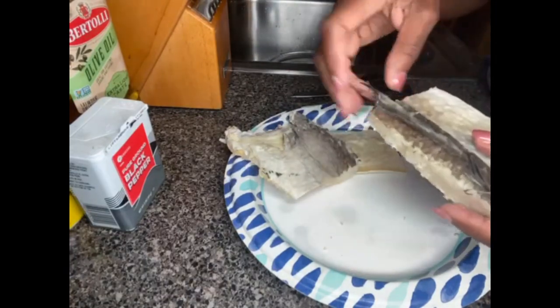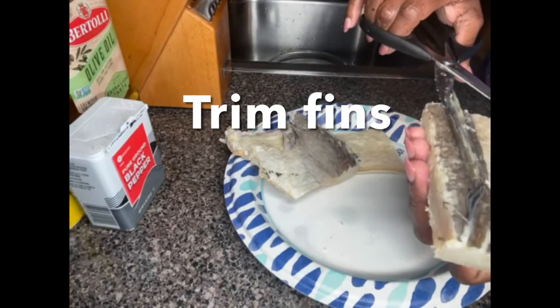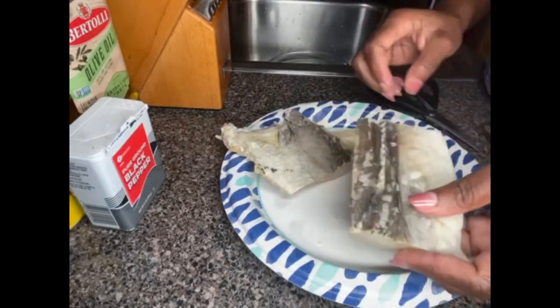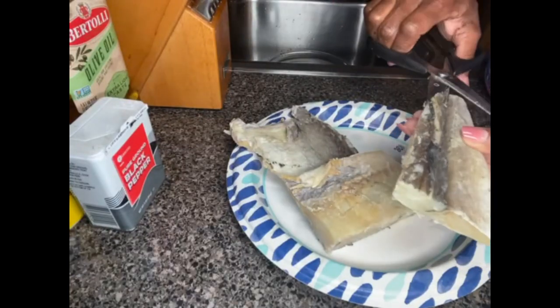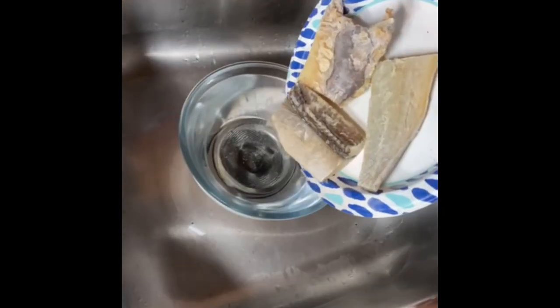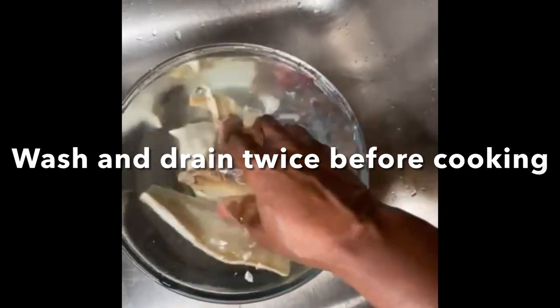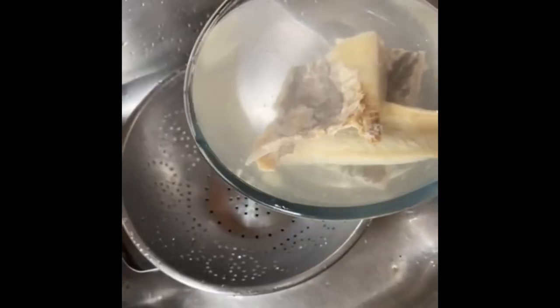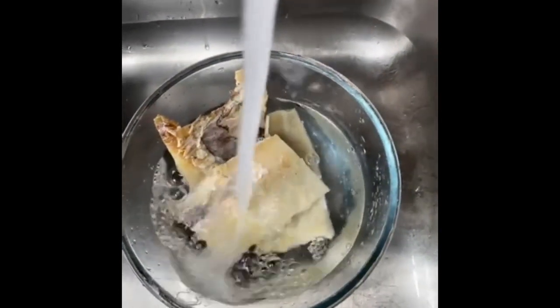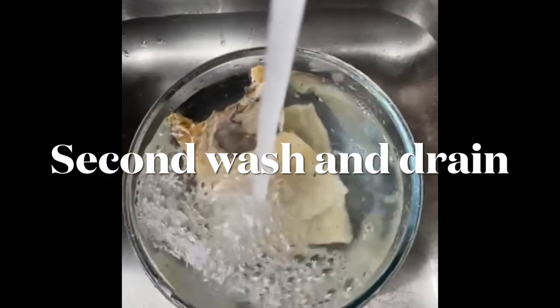This makes it a little bit easier after it cooks when I'm scaling it and removing the bones. I'm gonna wash and drain it twice before cooking. You could soak it overnight before cooking to get rid of the salt, but I didn't soak this one, so I have to wash it twice to get rid of as much salt as possible before cooking.